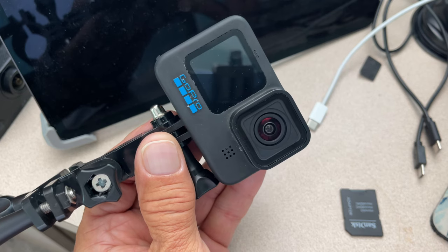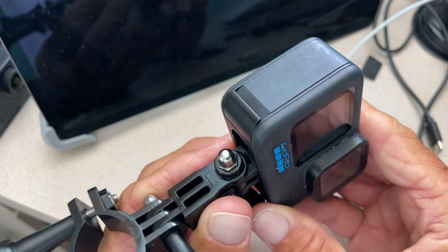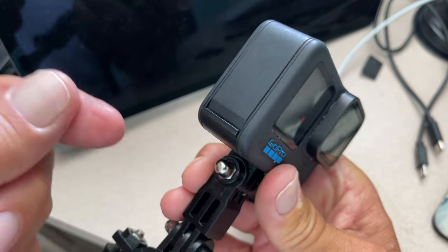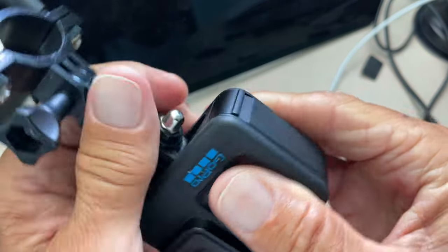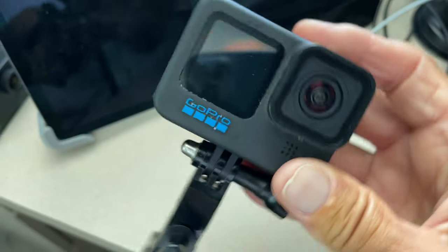Let's just say that your battery conks out after about an hour and you need to switch it out. It's pretty simple. I'm basically assuming that you've got a couple charged batteries and you brought them with you. What you're going to do is come to the left side of the camera when it's facing you.